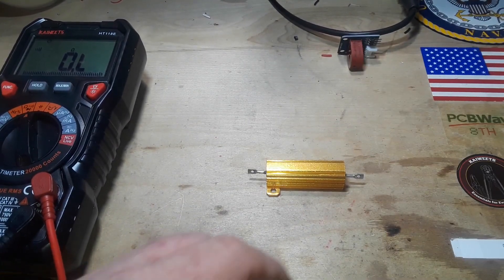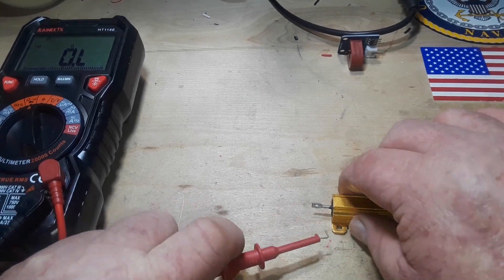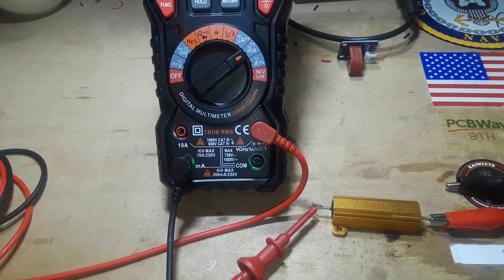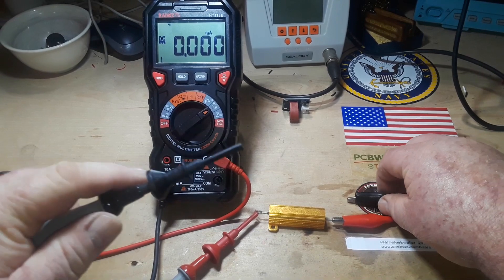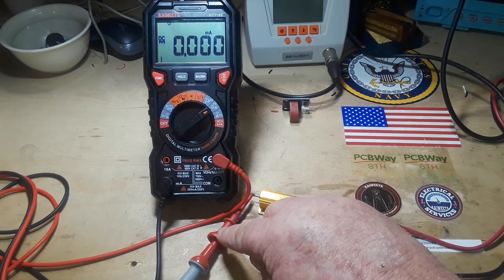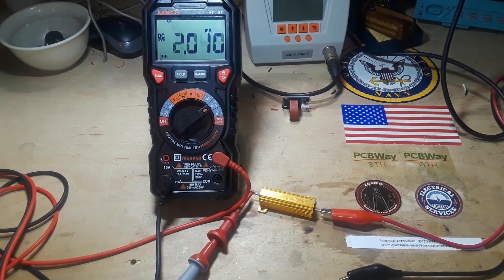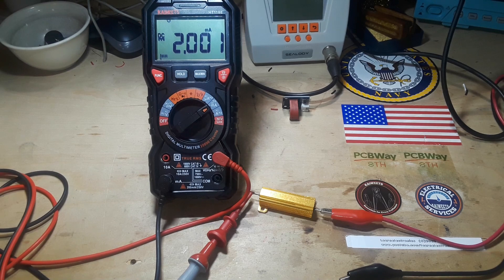If we hook it up with our power supply and meter — which we need to put into milliamp mode — we have power coming out of the power supply going through the resistor, through the ammeter, and back. When I energize this circuit, you can see we have just about two milliamps.